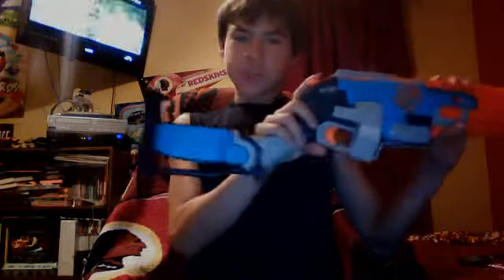Now, as you can tell, I took all the clips out. It comes with three clips. Each clip holds three bullets each, as you can see in here.